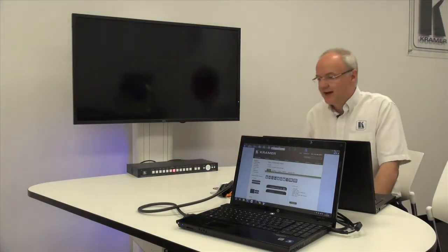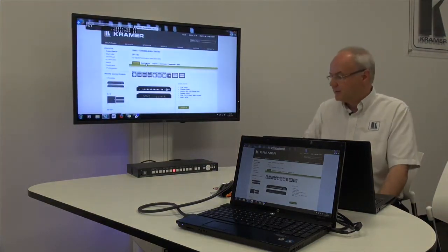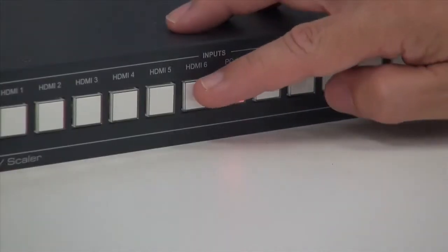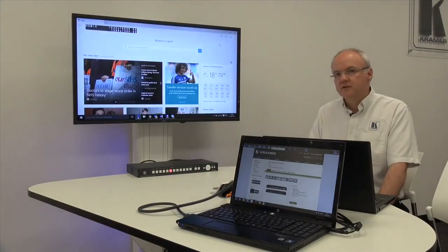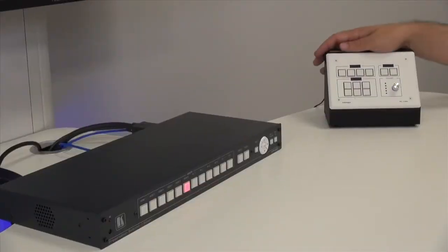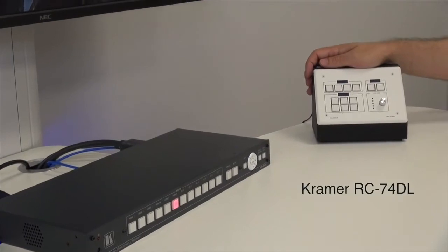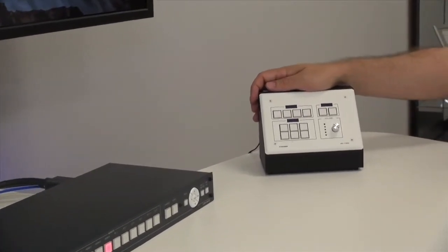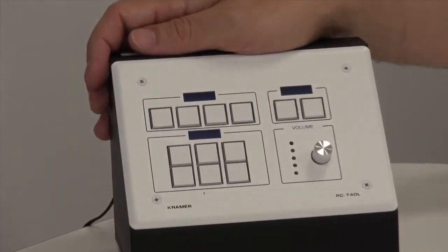To select the analog input we press PC1, and I'm connected to HDMI 6, so we can switch back — and that switch time is about two to three seconds. In reality the VP445 is most likely to be hidden away, so using a control product like the RC74DL allows you to control the switcher scaler remotely.